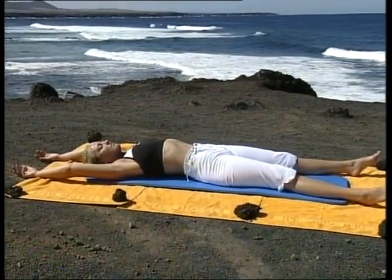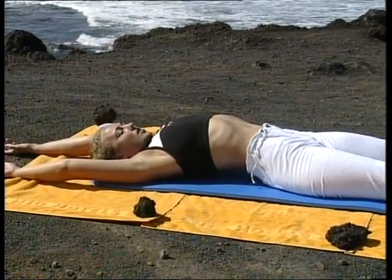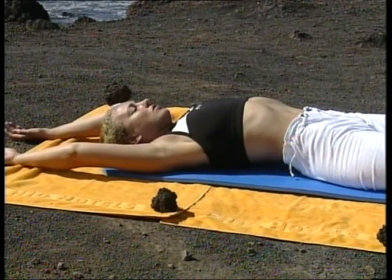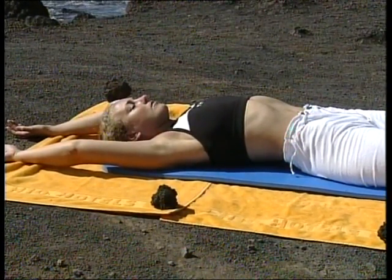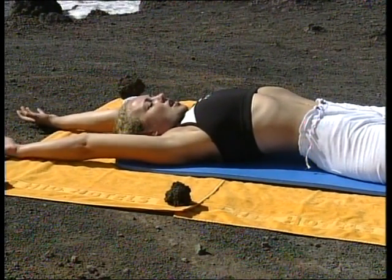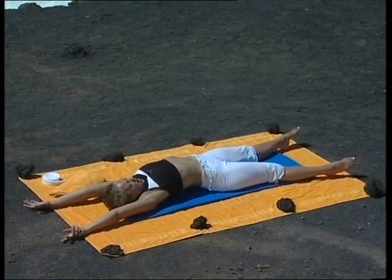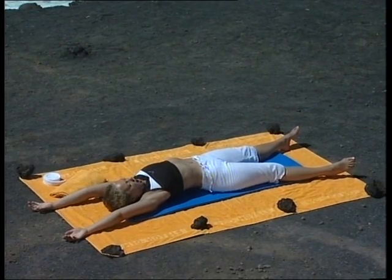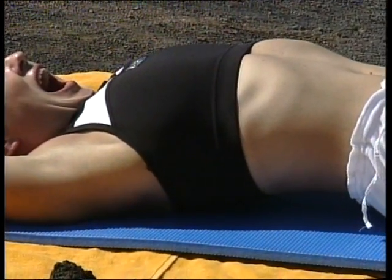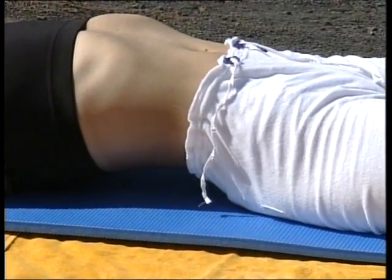À présent, le côté gauche : inspirez, allongez, étirez-vous au maximum, puis quand vous ne pouvez plus, expirez et abandonnez-vous au sol. Ensuite, les deux bras et les deux jambes en même temps : inspirez, allongez, étirez-vous aussi loin que vous le pouvez, puis baillez pour détendre le visage et sur une expiration, abandonnez-vous au sol. Baillez, étirez-vous et baillez, étirez tous les muscles du visage et détendez-vous complètement.